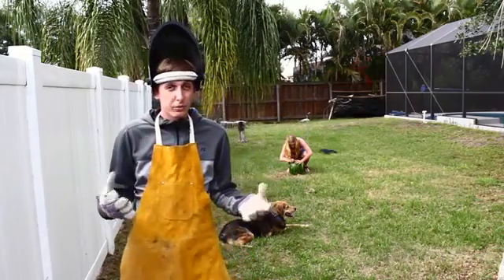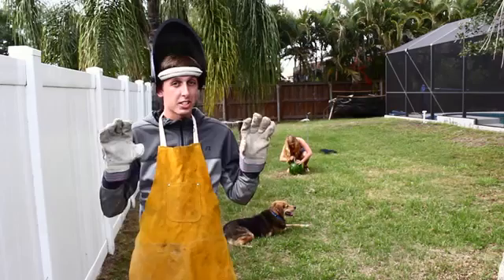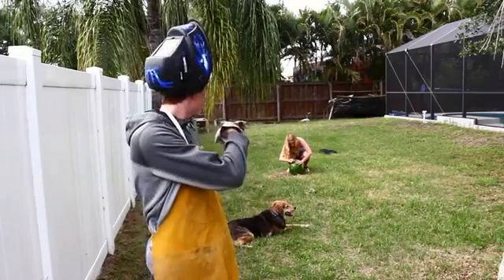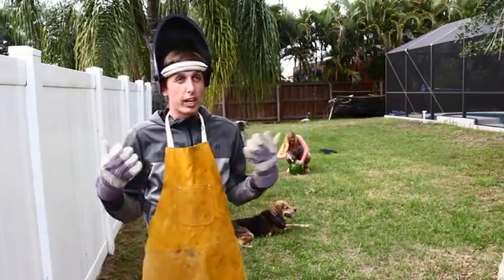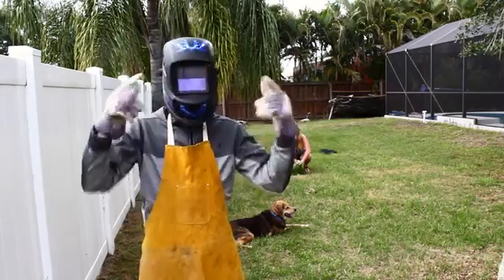Hey guys, backyard scientist here, and today in Florida it's about 90 degrees. You're probably wondering why I'm wearing all this heavy protection, and you're probably also wondering why she's putting a hole in a watermelon — and I'm wondering why I'm about to pour molten aluminum in a watermelon. Let's get started!